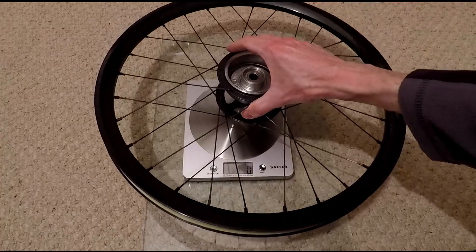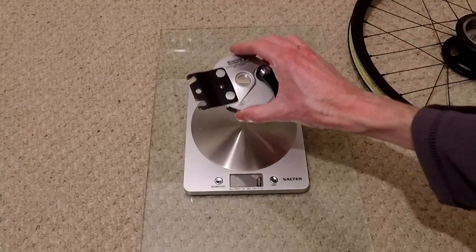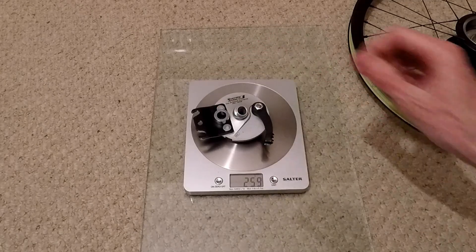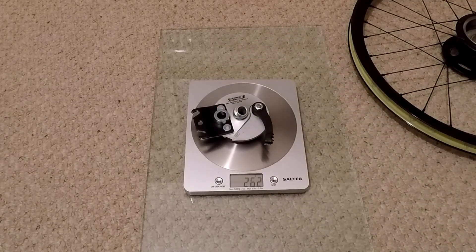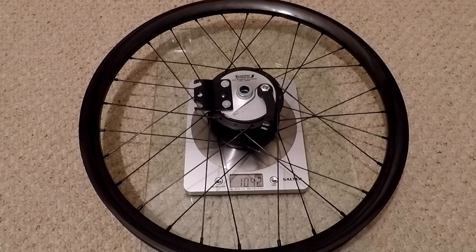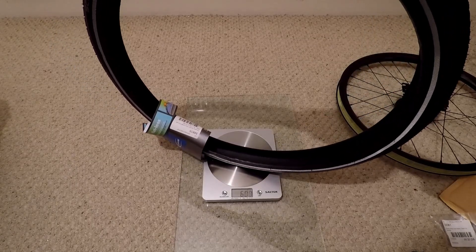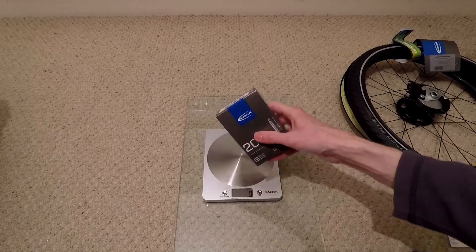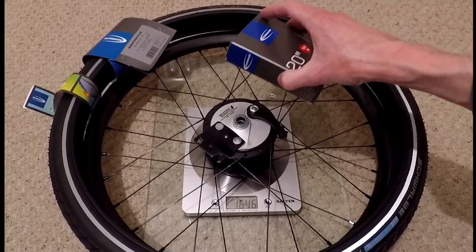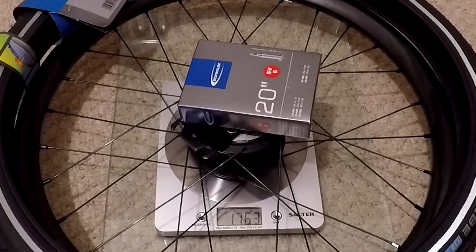This is the basic wheel without the drum brake fitted — that weighs 780 grams. The drum brake is 231 grams. Adding the washers, 262 grams. So the wheel with the inner and outer washer is 1,042 grams. The tyre is roughly 600-odd grams. The 20-inch inner tube is 118 grams minus the weight of the box. Total weight of the wheel, tyre, and inner tube is a whopping 1.764 kilograms.